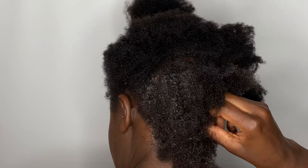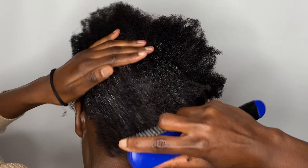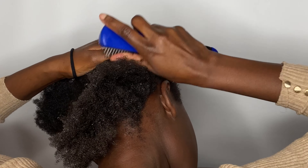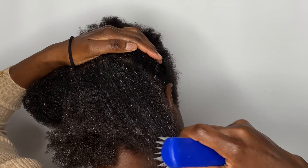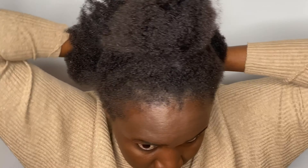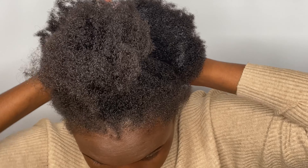For this hairstyle to be quick for you, you want to work in sections. I know some people like putting it all over the hair at once, but I find if you have natural hair it's really hard for your hair to slick down — or maybe it's just my hair — if I don't work in sections.